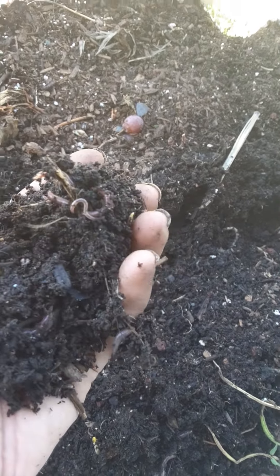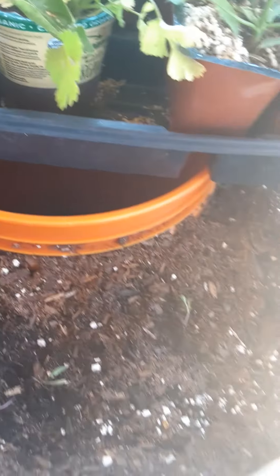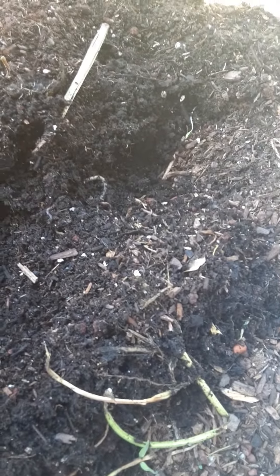I'm going to take some of these little worms and put them over here in the new tower. You can see how dark and rich it is because we've been burying our food scraps in here.